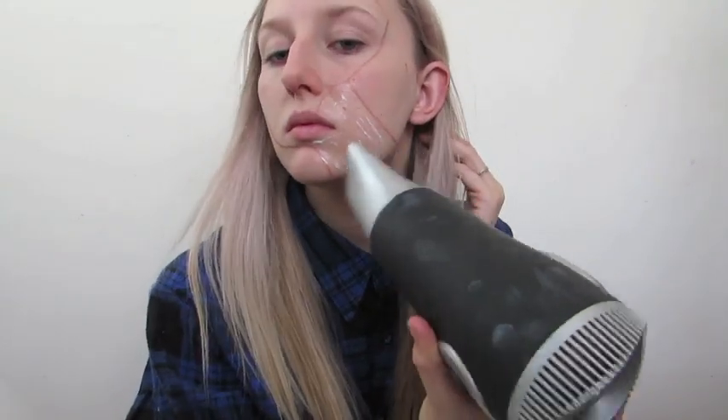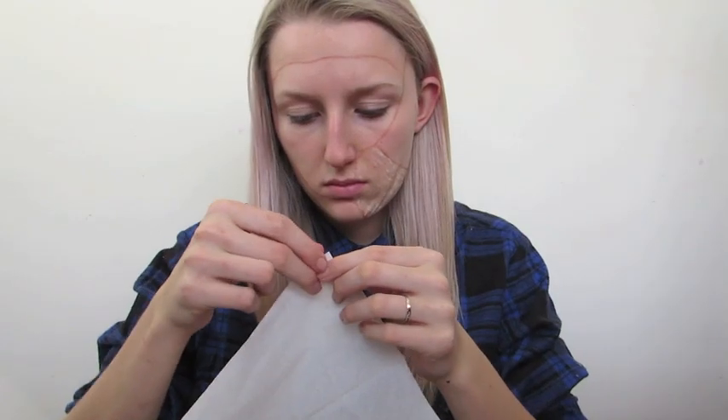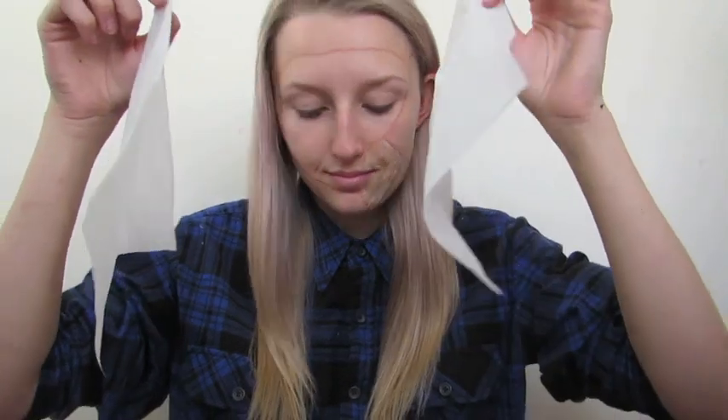To make the prosthetic, the first thing you want to do is apply one thin coat of liquid latex on the skin and then make sure it is completely dry. Repeat this process three times so we have a base to peel our prosthetic off and so it won't be weak.